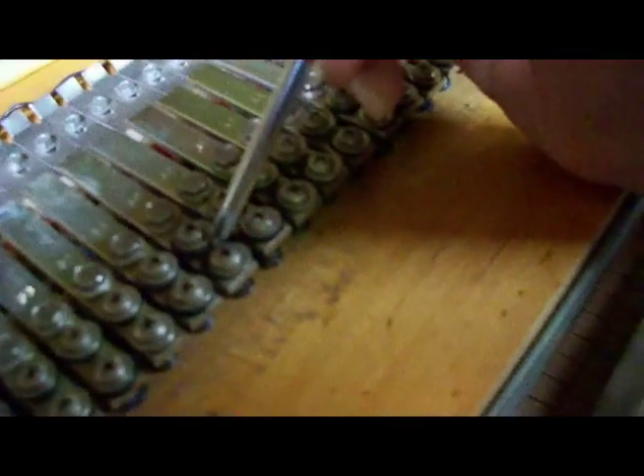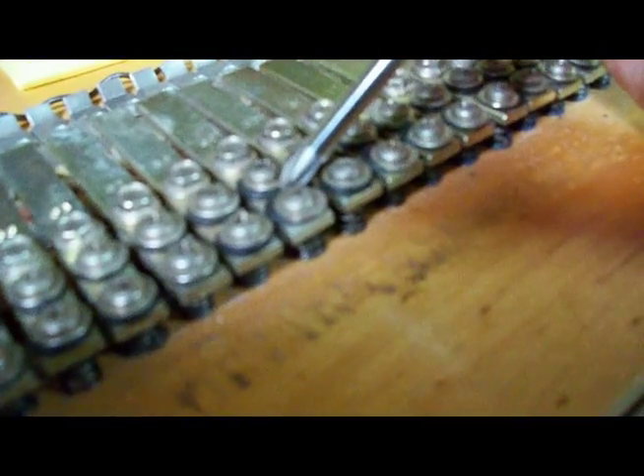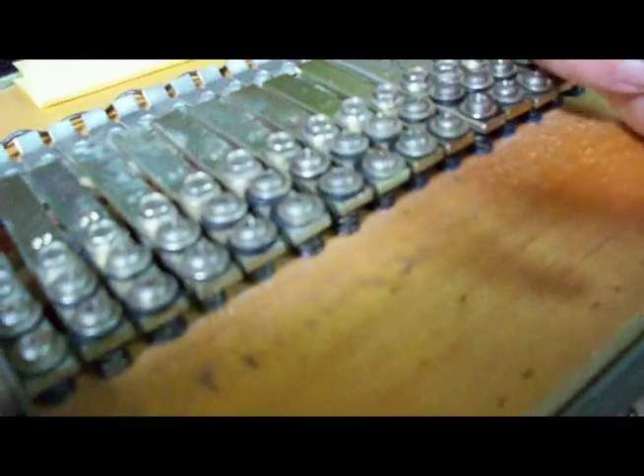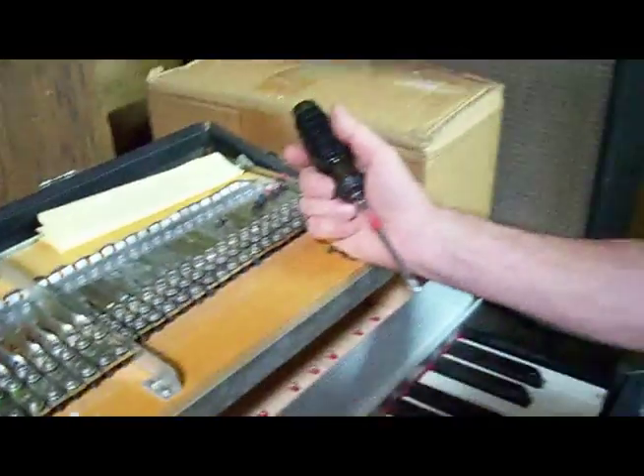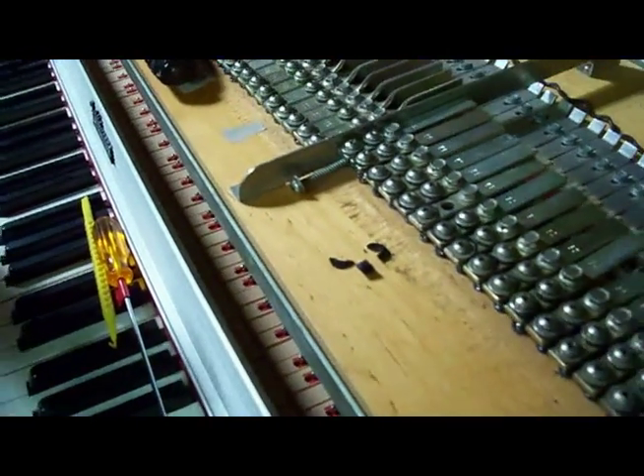See how squished these are? These little grommets are just toast. They've been compressed over time and caused the strain to be really short. So what we're going to do is take them out. We've removed the old tone bar grommet that is old, dried, cracked, and worn out.